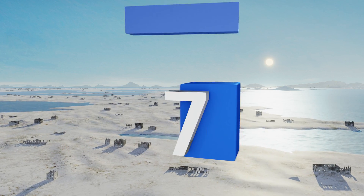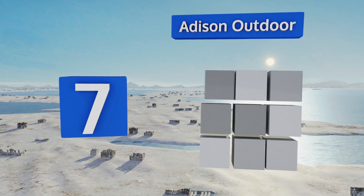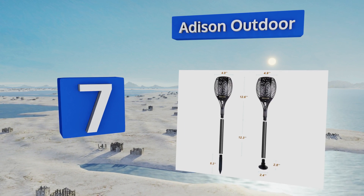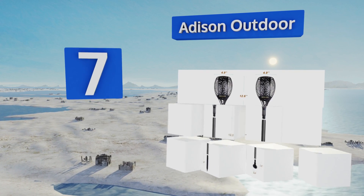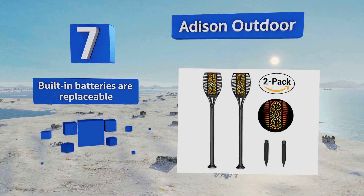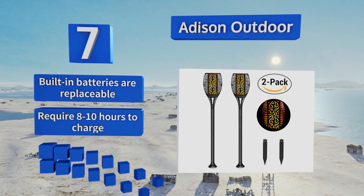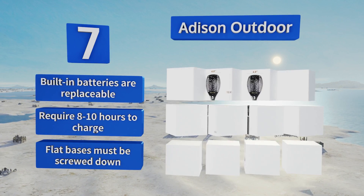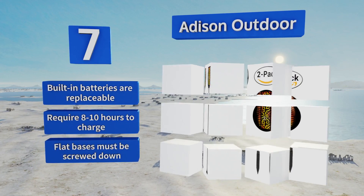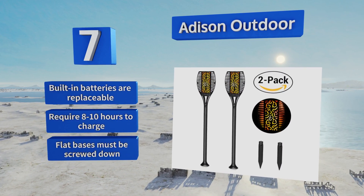At number seven, the Adison Outdoor features a ground spike for sticking into soil and a stand for deck or patio use. Made of strong ABS plastic that won't chip, they're also waterproof and resistant to chemicals, so they won't be damaged by anything you spray on your lawn. Their built-in batteries are replaceable and they require about eight to ten hours to charge, but their flat bases must be screwed down.